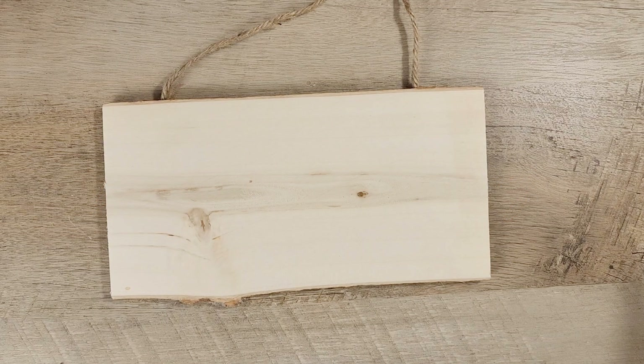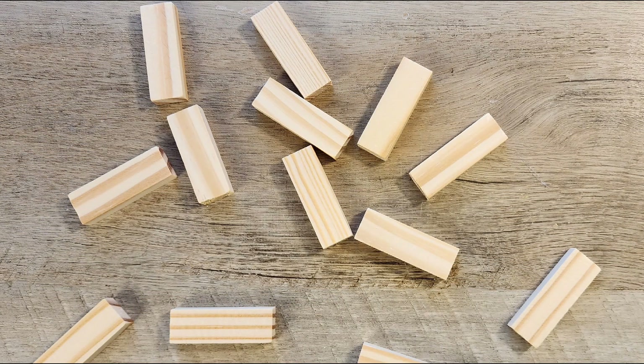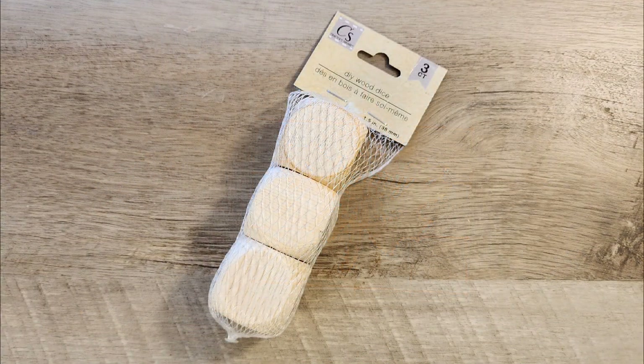Hi, welcome to Lady Red Crafting. Today is all about wood crafts. I'm taking different wood pieces and I'm going to incorporate them into some fun Christmas crafts. So without further ado, let's get started.